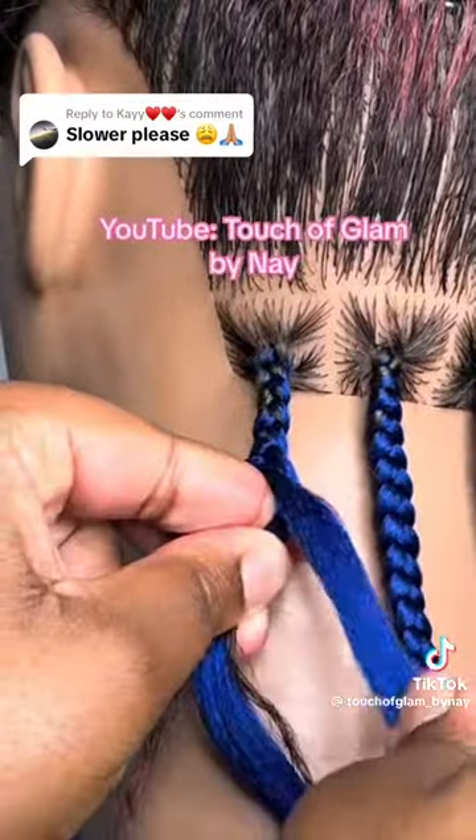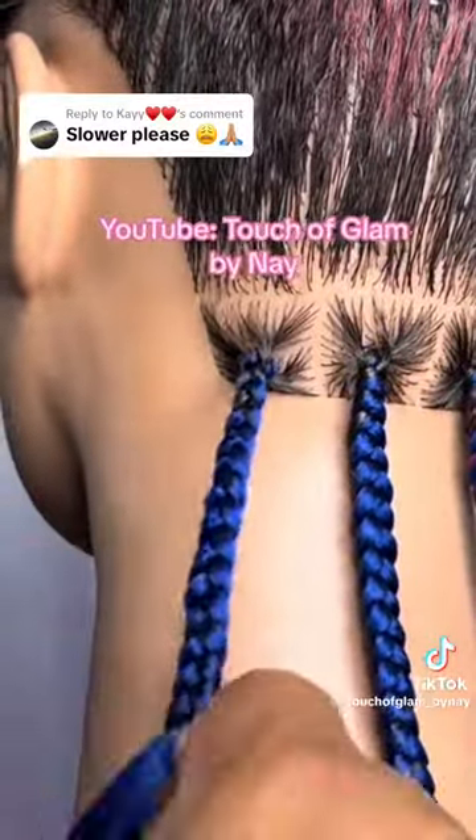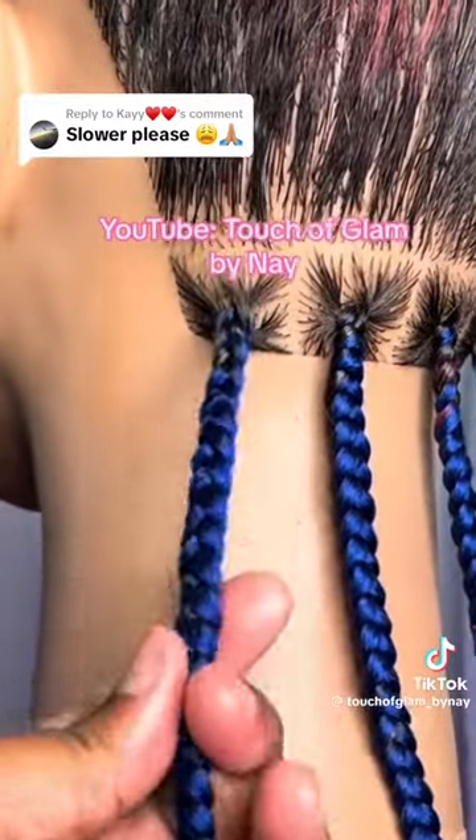Head to my YouTube channel at Touch of Glam by Nay to see a full in-depth tutorial on various ways of how to do knotless braids. Thank you so much for joining us. Bye bye!